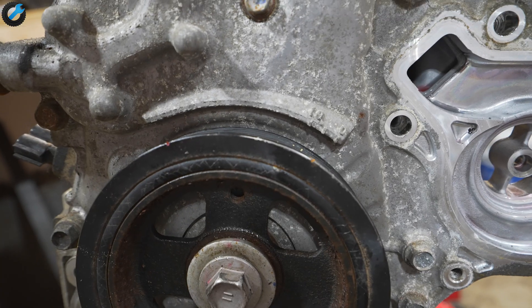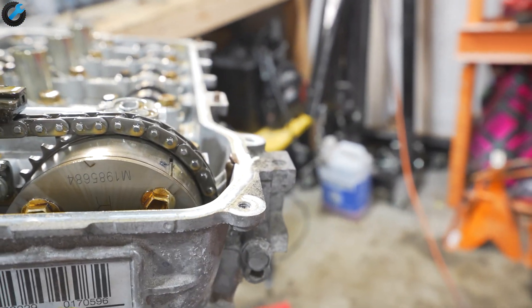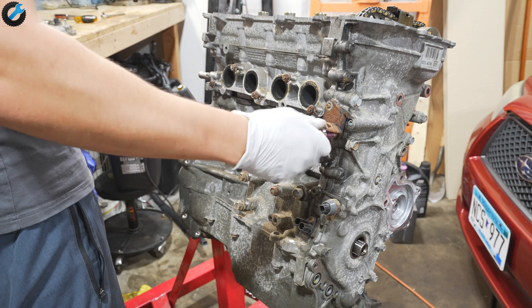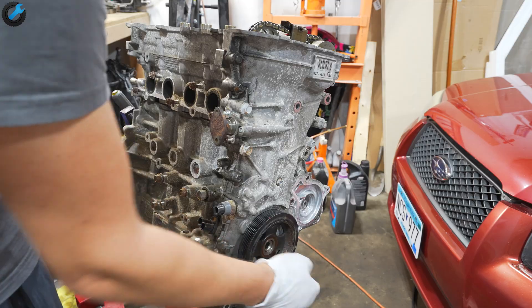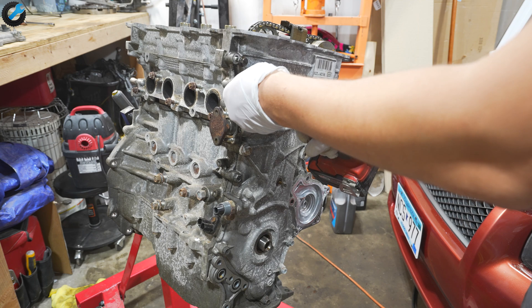Before I proceed I want to rotate the crankshaft and the cams into top dead center — line up the mark with the crankshaft, make sure the mark on the camshaft is pointing 12 o'clock and this mark pointing around 2 o'clock. Next up is the timing chain tensioner. Now that everything is in the right position I'm going to take off the front cover.